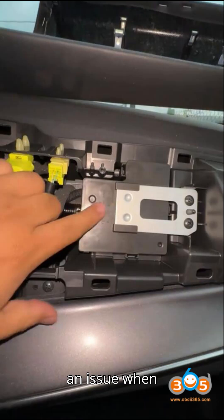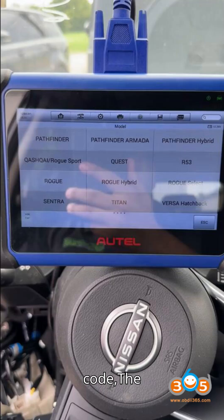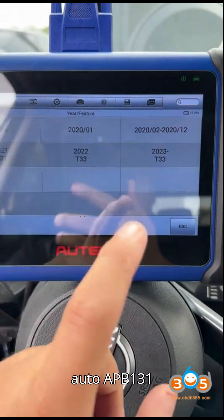If you're facing an issue when trying to program all keys lost for a 2021 Nissan Centra using the Auto IM-608 and encountering a request for a 28-digit pin code, the solution lies in using the Auto APB-131 adapter.